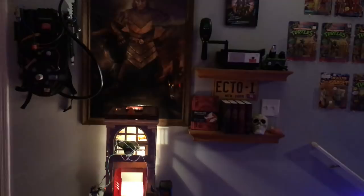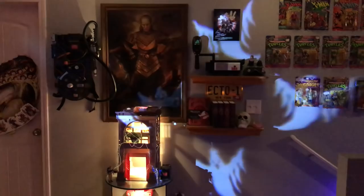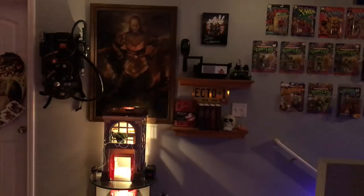Halloween decorations were the best to make this display look great, and I added a little something extra — I've added ghosts. They come from a little projector I got during Halloween and it's controlled by a remote. Pretty neat little effects.